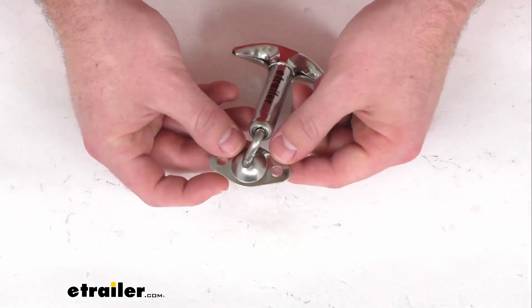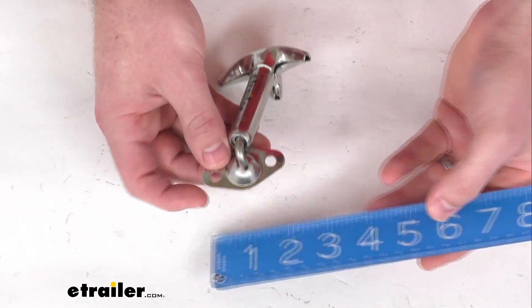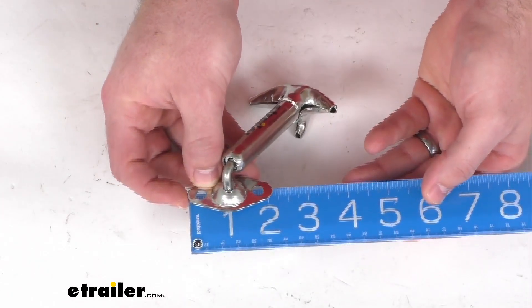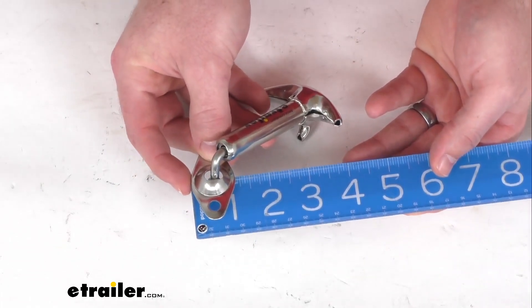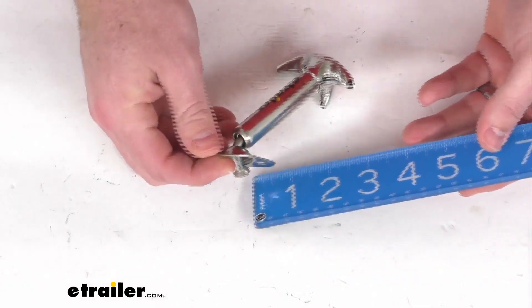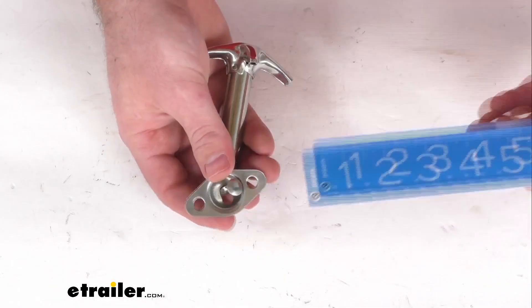Very simple bolt-on installation. The mounting hardware is not included, but that mounting bracket is right at 2 1/8 of an inch long by about 1 1/8 of an inch wide. The distance between our mounting holes is approximately 1 1/4 of an inch.